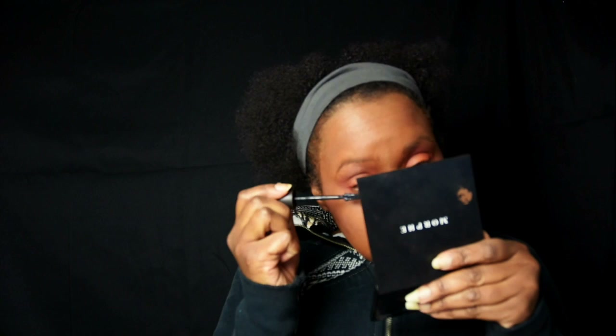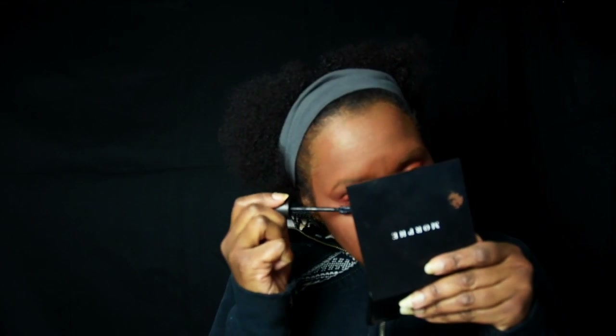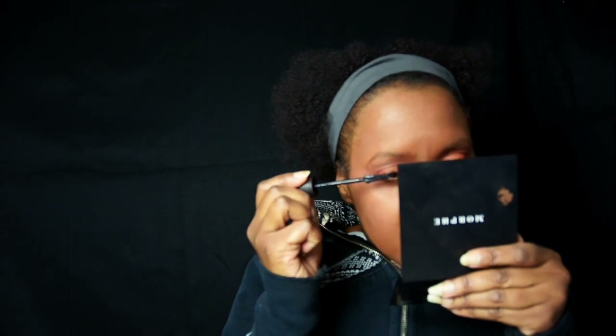I'm just trying to blend it so it's kind of like a rainbow. Now I'm putting on a little bit of mascara because I don't wear fake lashes — they irritate my eyes a little too much.